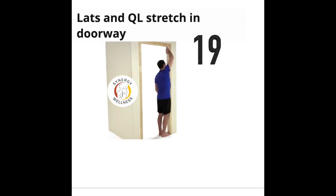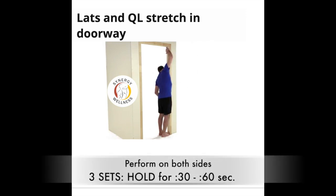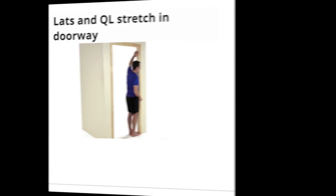Exercise nineteen, lats and quadratus lumborum stretch in the doorway. Stand sideways in a doorway with the toes almost touching the door frame, not the side with the door attached. Place your hands on the opposite side to stretch — if stretching the right side, place your hands on the left side of the door frame. Keeping your body aligned, glide your pelvis toward the stretched side to feel a comfortable stretch along the side of your back. Repeat to the other side.